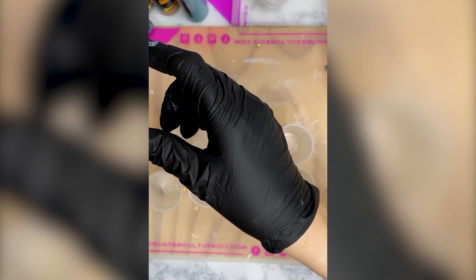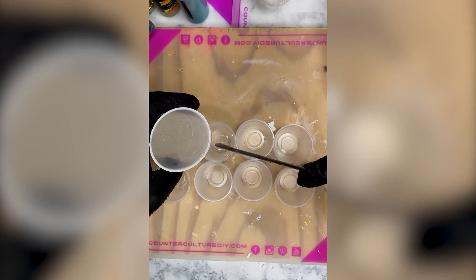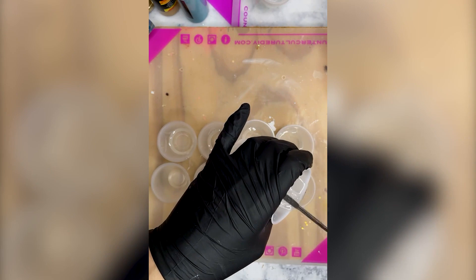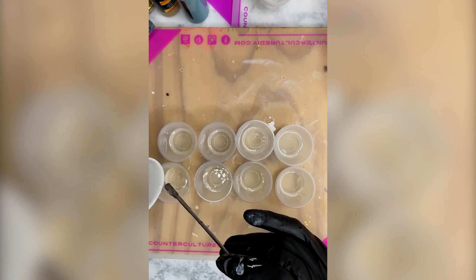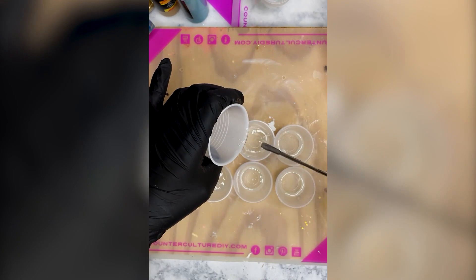I am going to pour a little bit in each cup, probably about 10 to 15 mls. If I have enough I'll go back and refill, but I want to make sure I have enough for most of the cups. I always start off with about 10 to 15 mls somewhere around there. I'm going to use a little bit more for my blues and my sand color.